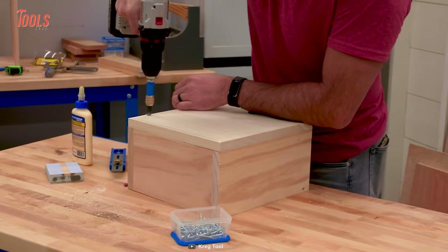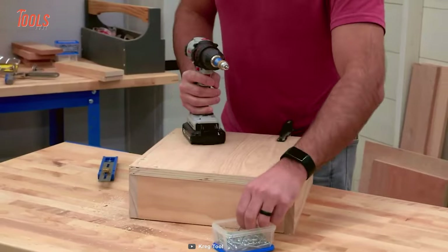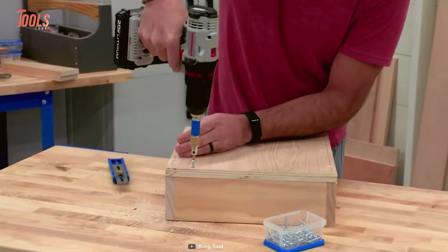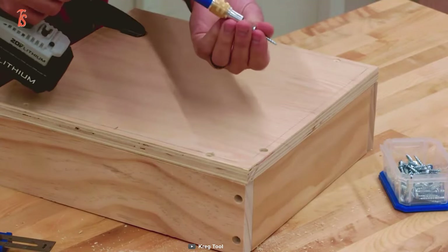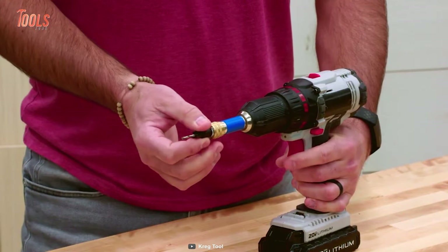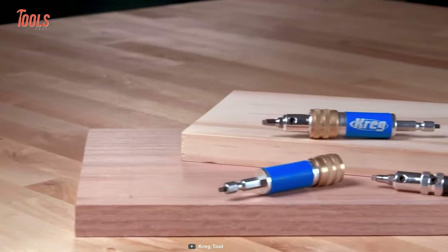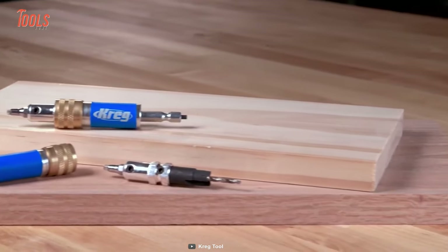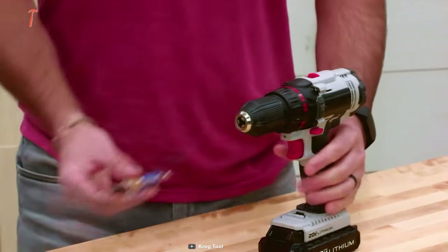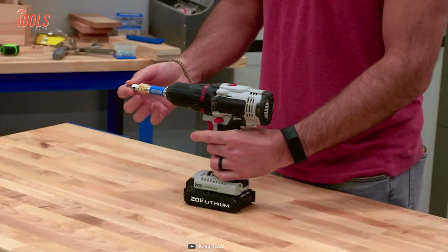These screws are versatile enough to use for all your woodworking needs. You don't need to experience the frustration of face joining corners and other operations that require precise drilling. The Craig Quick Flip makes it easy to use these screws with any drill or even an impact driver, thanks to its double ended insert and quick release housing. This tool creates strong and long-lasting joints that will stand the test of time.